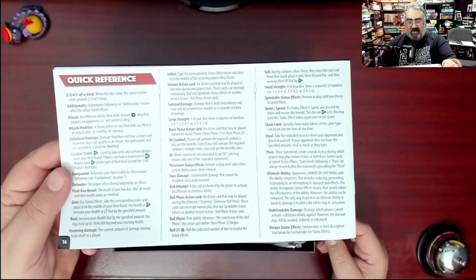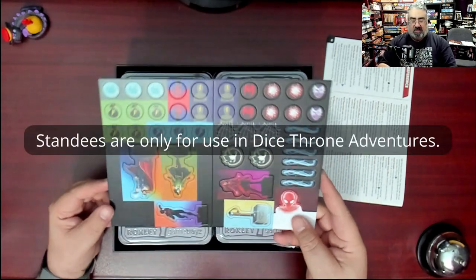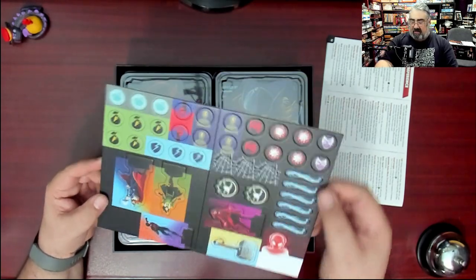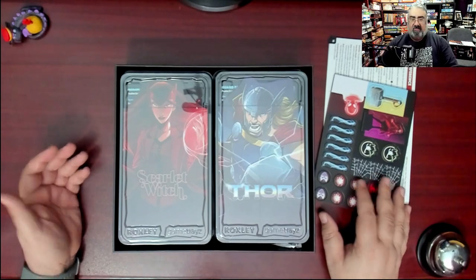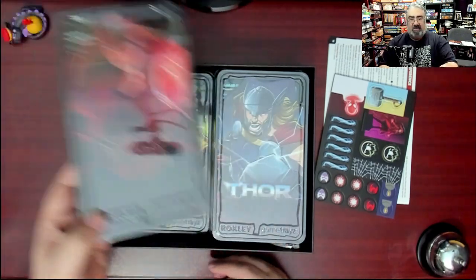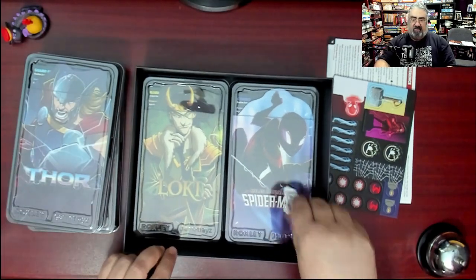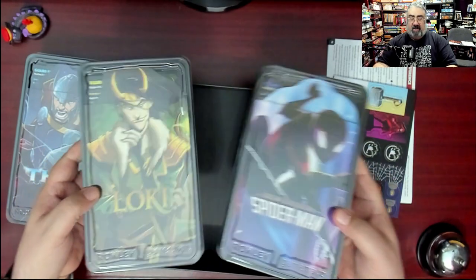We have tokens to represent various status effects, plus you get a standee for every character. You've got Mjolnir over here, web tokens, and so on. The token card stock is nice and thick, folded and two-sided. Then look at this — plastic inserts! You want to play Scarlet Witch? You just take this tray. That is fantastic. It's Roxley — game quality is guaranteed. There's also a desiccant package, so if you live somewhere humid keep it; otherwise get it out of reach of pets and kids.